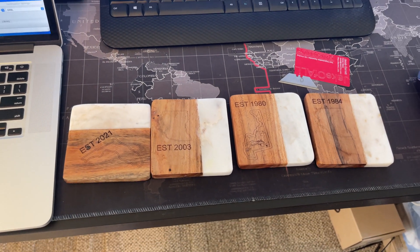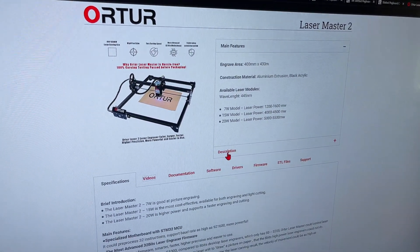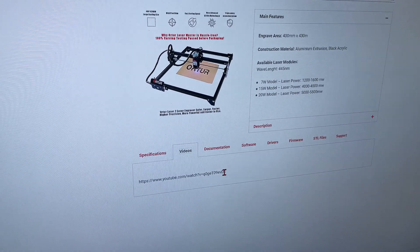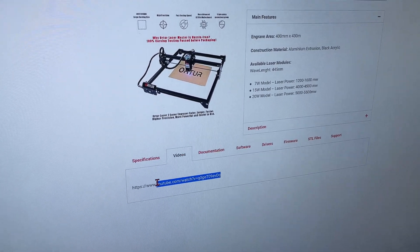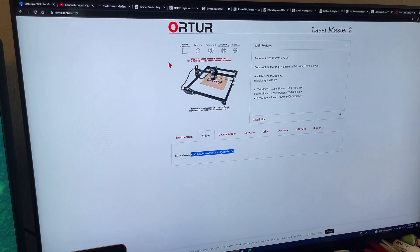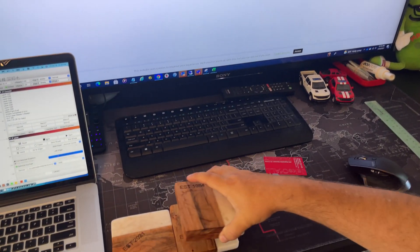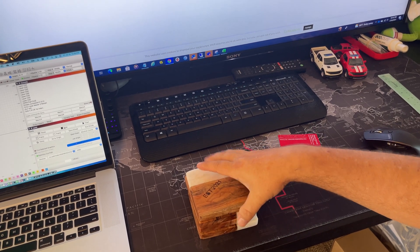I did all of these in LightBurn. 20 watt laser — 5,000 to 5,500, you can see the specs on screen. It's pretty convenient — go to the site, get everything you need, there are links to a YouTube channel showing assembly. Assembly is not hard at all, takes five or ten minutes depending on how good you are. Full disclosure, they sent this to me as I said.